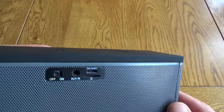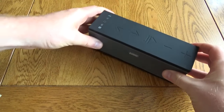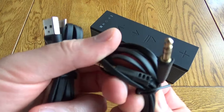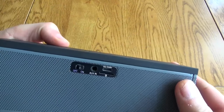On the back you've got on/off, AUX in, a micro SD card slot, and the charging port. There are nice chunky control buttons on top as well as some status indicator lights. Along with the speaker you get a USB charging cable and an AUX cable — they're anti-tangle cables, so if you are taking this around you don't need to worry about them getting tangled up.